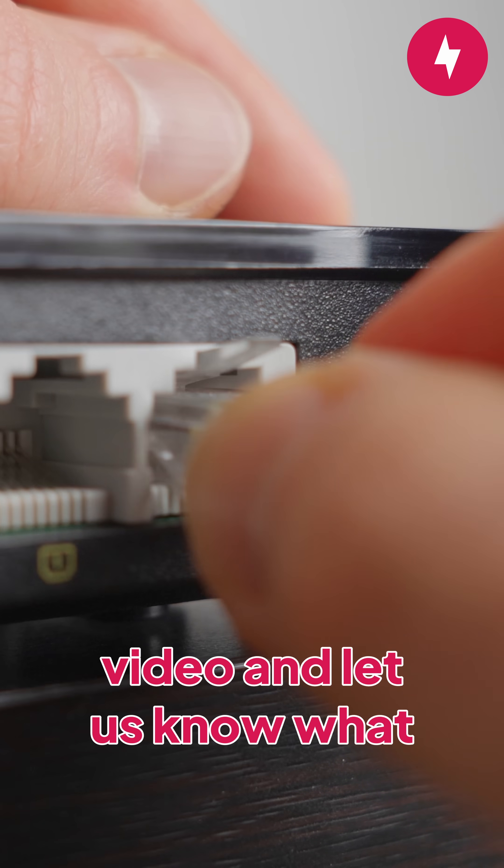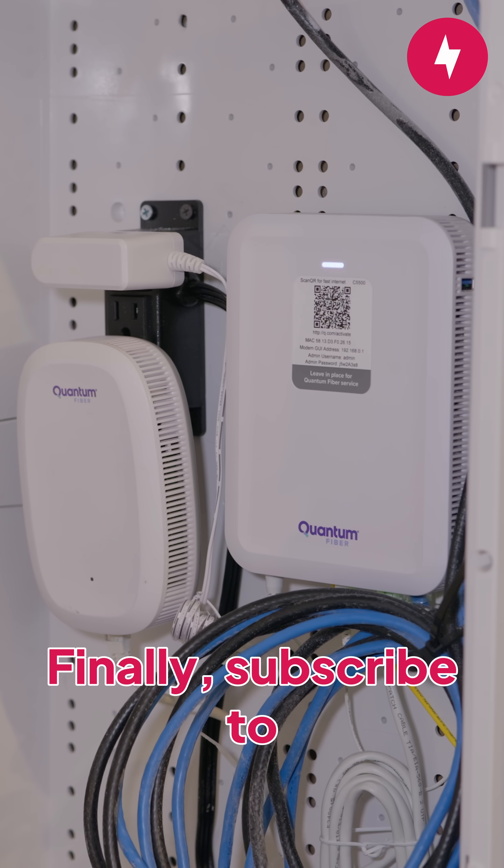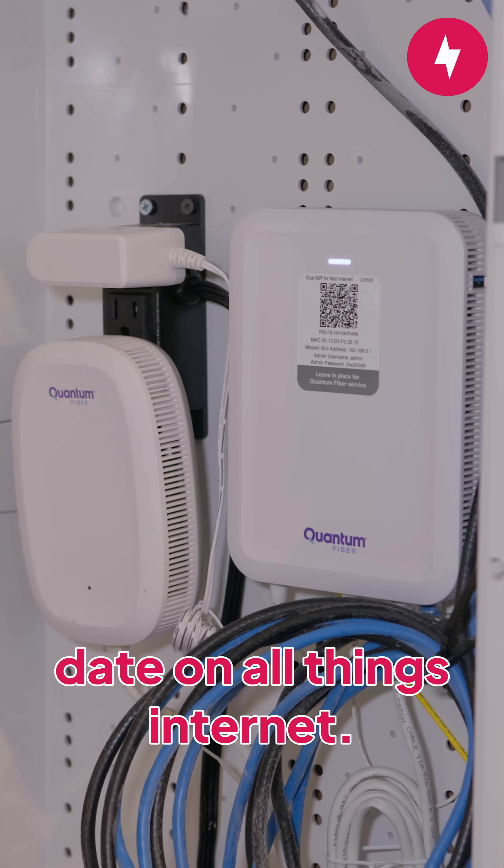Don't forget to like this video and let us know what other topics you'd like to see from us. Have questions? Drop us a comment. Finally, subscribe to Broadband Now to stay up to date on all things internet.